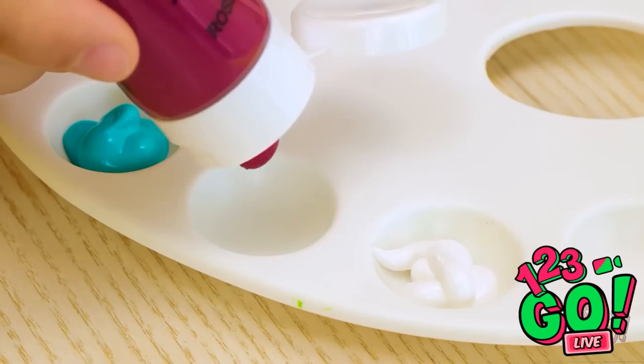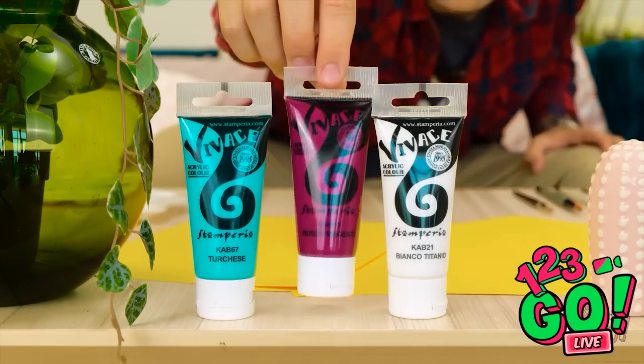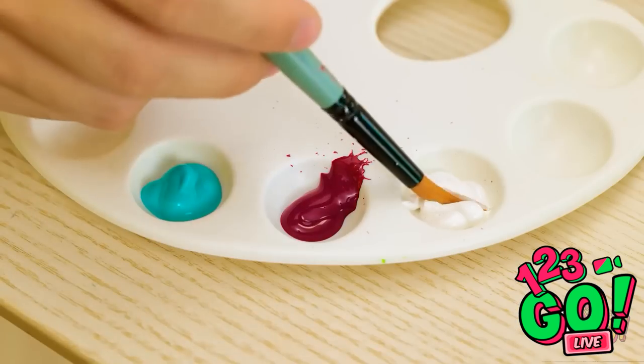Being messy for your art project is all part of the process. Anyway, time to turn this idea into art.